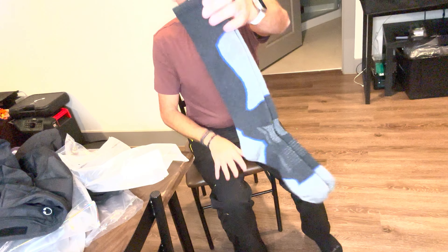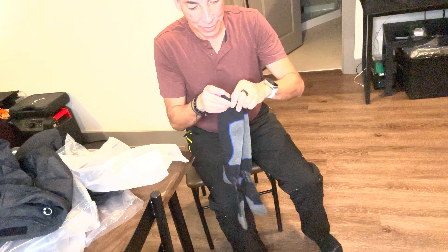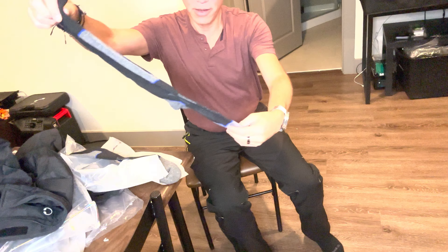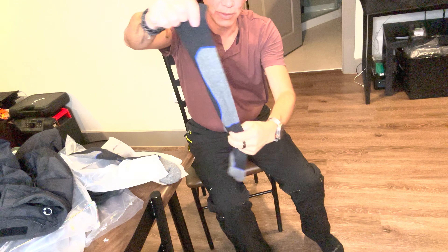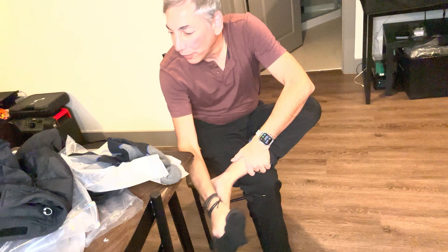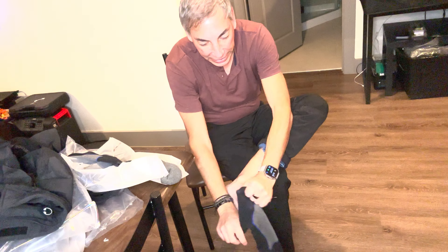It comes with two pairs, and these are what they look like. They are pretty long, comes with a little clip holding them together. They're regular socks — not super thick wool ones or anything like that. I really didn't want anything too weird; I don't like super thick socks. So let's try these out.